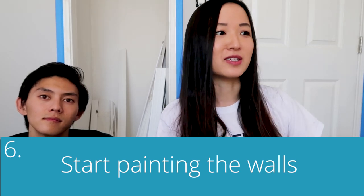Step six: start painting your walls. We found the direction you go when painting doesn't seem to matter too much — it ends up looking the same. With white paint it's a little different because you can sometimes tell the direction. Just make sure all parts are painted, and even if you miss spots it's okay to overlap with another layer — it doesn't seem to show too much.